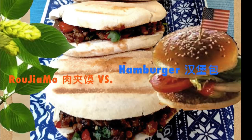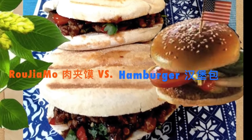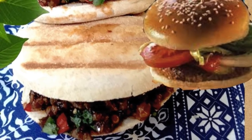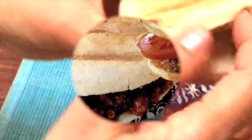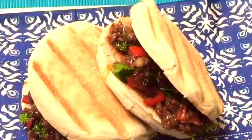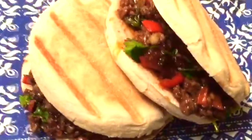The word 'hamburger' doesn't come from where you think it comes from. It wasn't invented in America and it didn't originate in Germany. In fact, the first hamburger comes from China. Let's read its story.